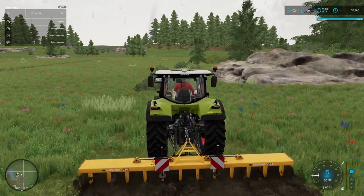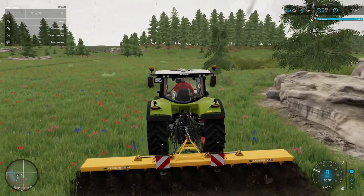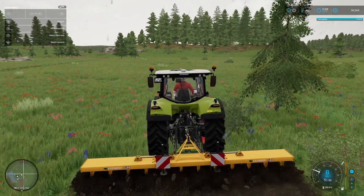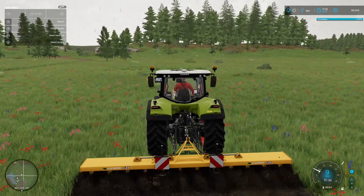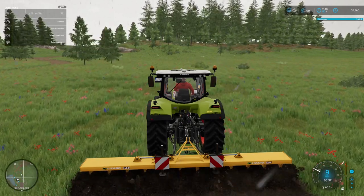And now it looks like a piece of string. In any case, we're off on our first field. I think I'm going to do maybe three or four fields to start with. We've got lots of land — as you'll see in the next couple of episodes, we've got plenty of land.